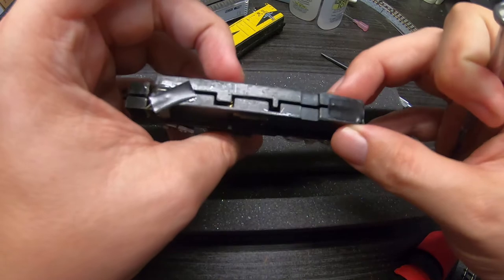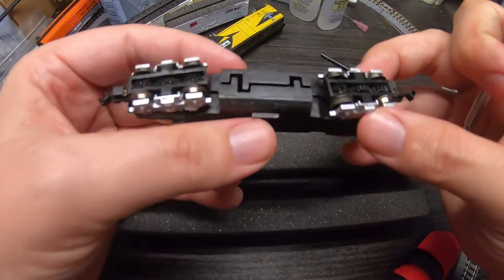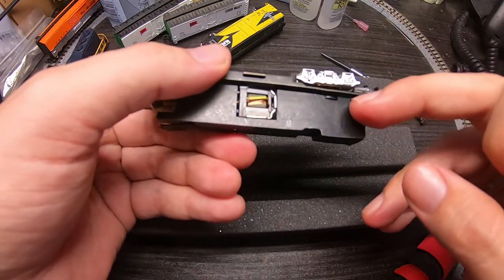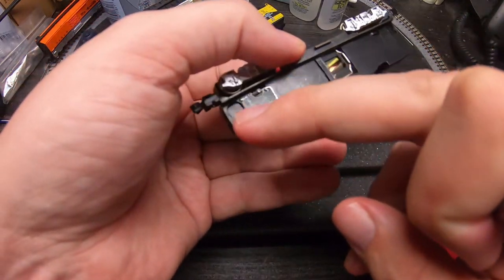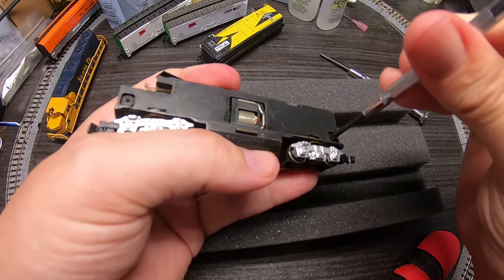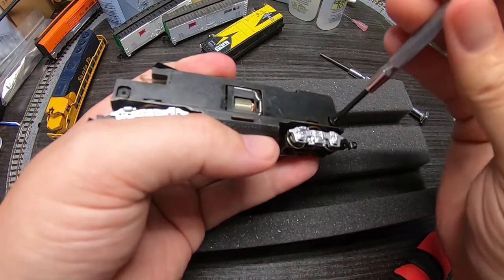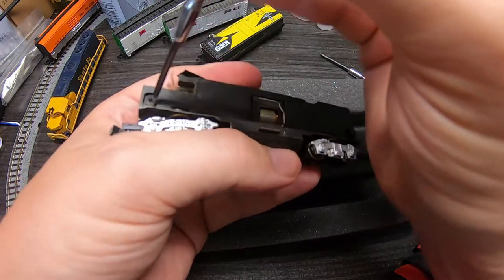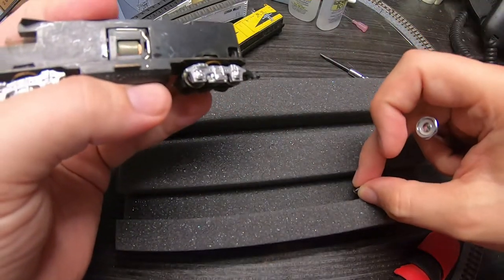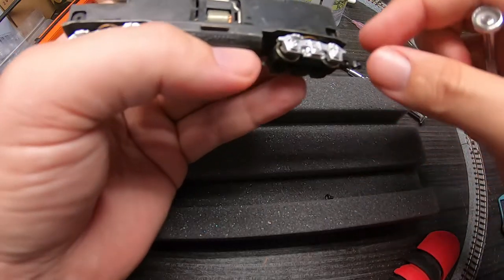You should be able to split this shell just by removing these two Phillips head screws. Yep, and these little inserts are captive back here. There's a handy little place to put our parts down in the cradle.